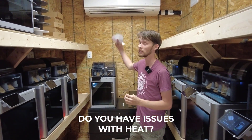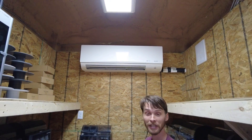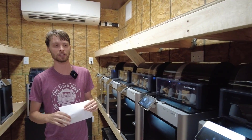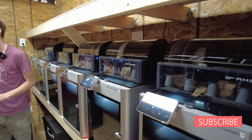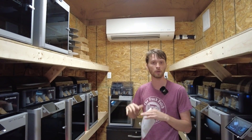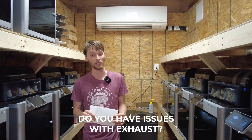We do have issues with heat, which is why we installed a 13,000 BTU mini split. It can absolutely turn the room into an ice freezer. We still run at about 83 degrees because we don't want it too cool — we're running ABS and cooling things down too much has actually caused prints to pop off the tray. We mitigated that by upping the temperature, keeping it roughly 83–85 degrees.